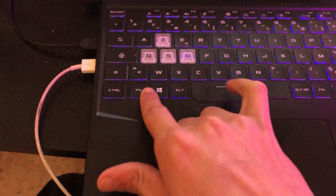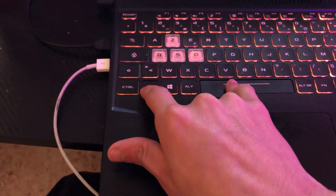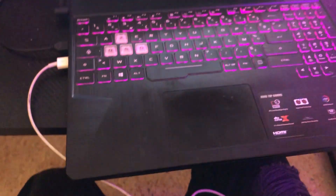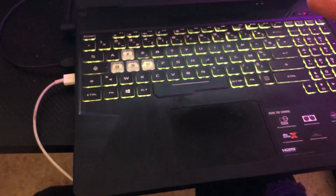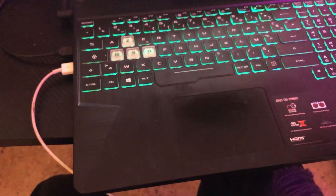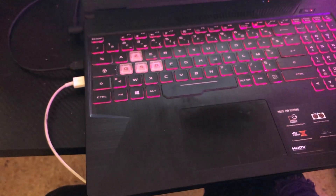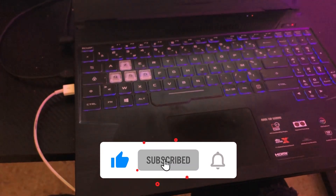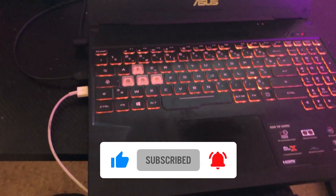If none of these work, let me know what year your laptop is — what year did you buy it? Let me know in the comments and I will reply within a few minutes. Drop a like before you go, and see you in the next video.